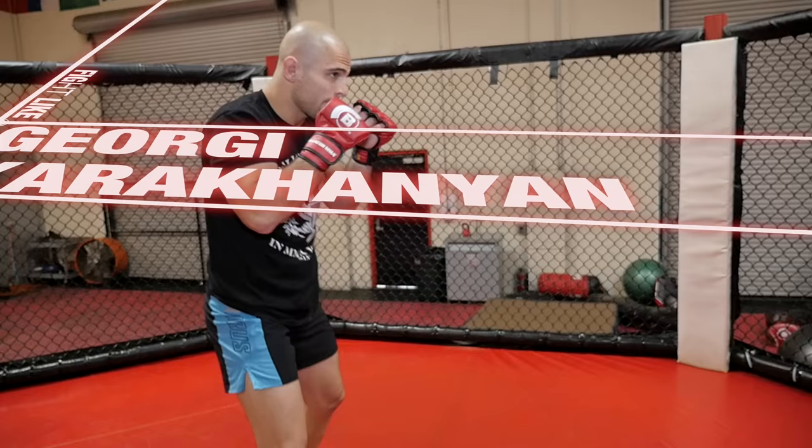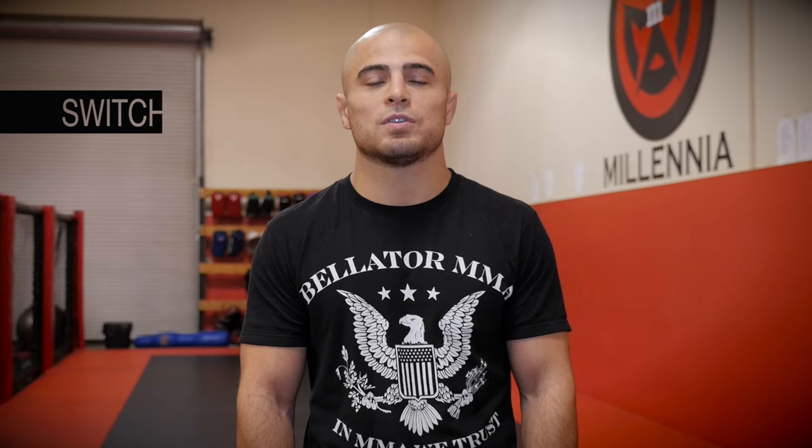Georgie Karakanyan. Let's take a look at his first signature move. Hey guys, this is Georgie K. I'm going to go over my first signature move.